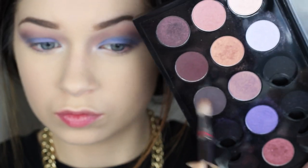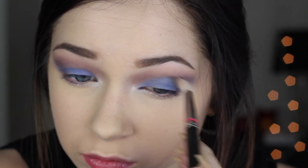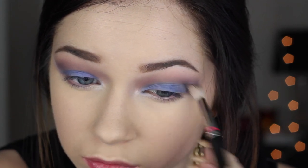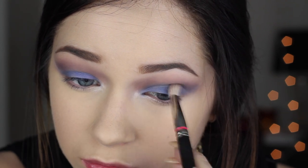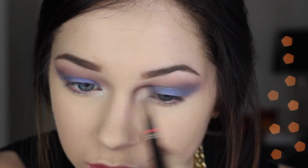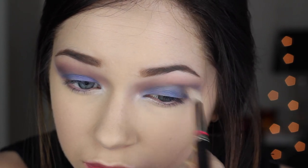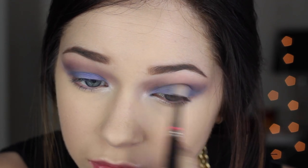To eliminate the distinction between the lid and the crease, I'm going to go in with a 222 brush and this deep purple called Shadowy Lady — also from MAC — and run this in the hollow of my crease, focusing it on the outer corner and the inner corner. This will blend the whole look together and then I go back in with a blending brush. I really wouldn't recommend skipping this step because this really blends the entire look together and this is where you see it all start to form.